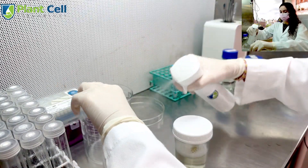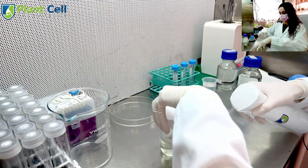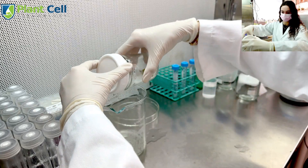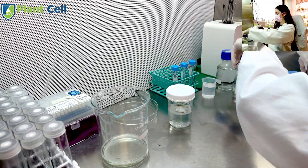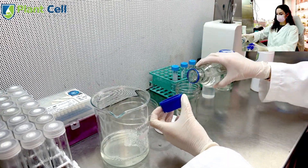Now that the time is up, I will re-sterilize my workspace and wipe down all surfaces. I will then open the jar with the seed pod and dump out the bleach solution, making sure not to pour out the pod. Next, I will add sterilized water to the jar and put it on our orbital shaker for 5 minutes, then pour out the solution and repeat these steps for 3 rinses total.